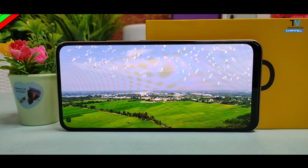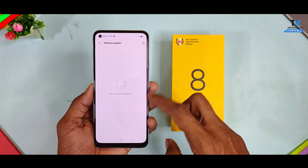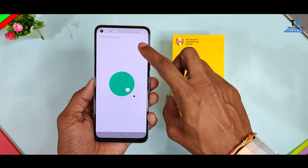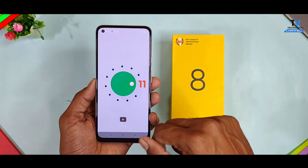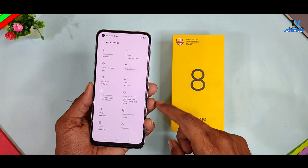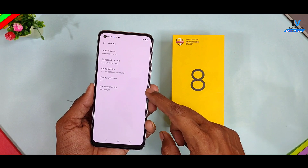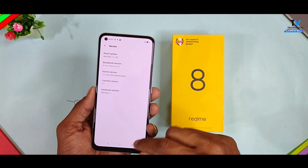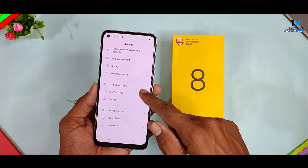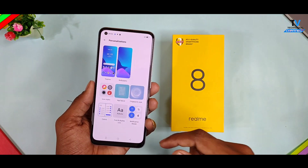Realme UI 2.0 with Android 11 comes out of the box on the Realme 8 series, so you don't need to wait for any update. You get plenty of features in the box — similar to what you find in OPPO's ColorOS 11. Realme has customized the stock Android experience from their side. If you want a video on hidden features, tips and tricks for the Realme 8 series, you can subscribe to the channel.